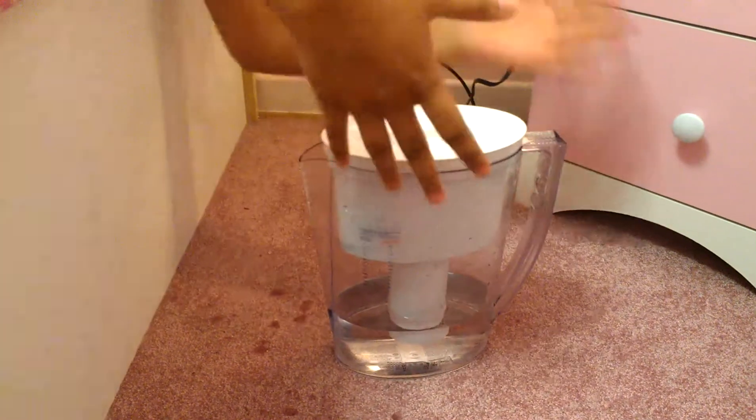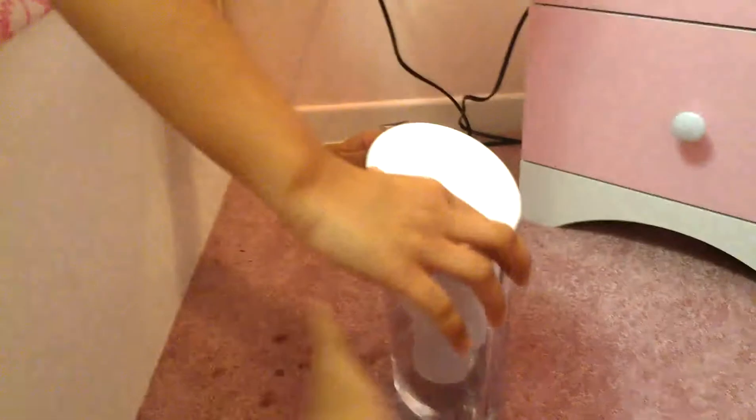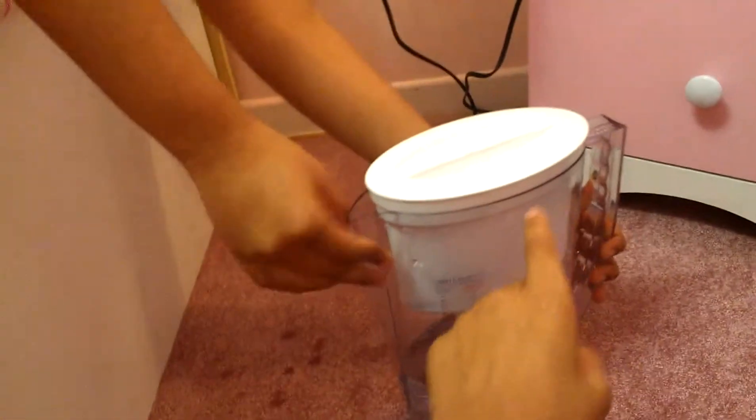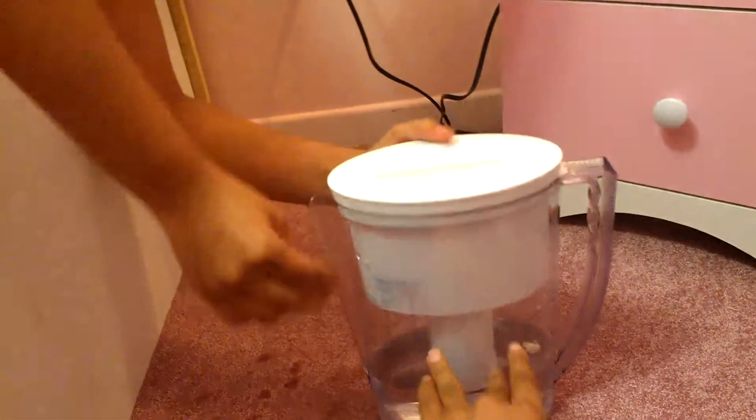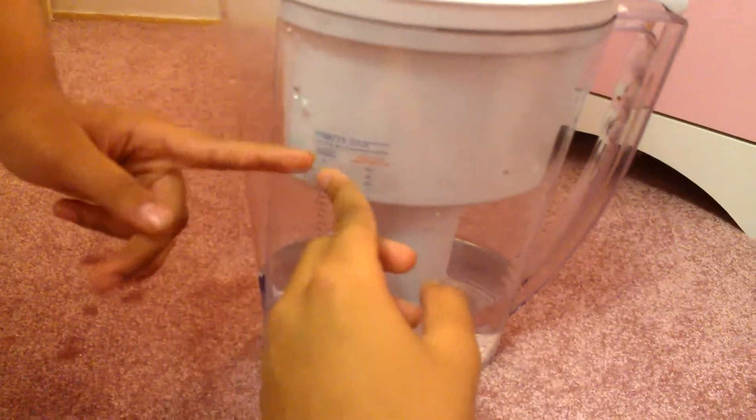No need to go to the store and get ripped off by buying these filters — you can make one at home. The water will go in here, through the filter, and you will get clean, drinkable water. This is optional: I've gotten the sticker to replace my filter.